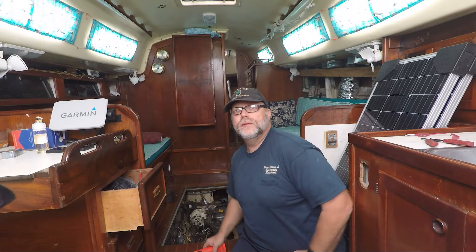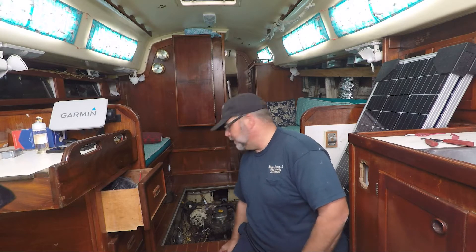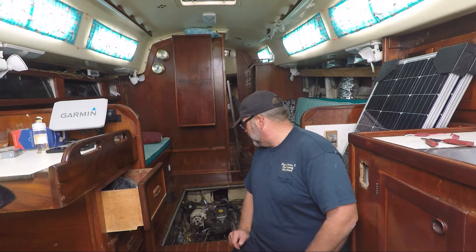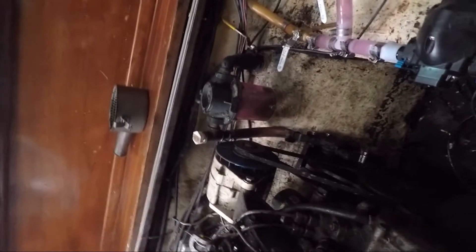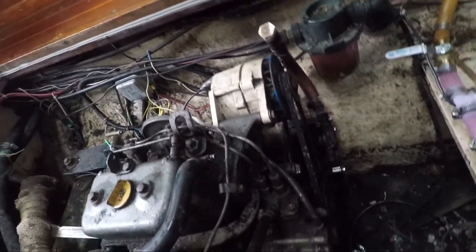Yesterday we did the antifreeze run into the engine so that we could go ahead and winterize it for the season. The water is down so we're going to shut the engine down for the season. That went really good — we had a couple hiccups with the water pump not picking up the antifreeze, but we ended up getting it done. If you look close you can see the sea strainer is full of antifreeze. We ran the engine until the antifreeze pumped all the way through to the water muffler, which is the only way to get antifreeze down into the muffler.